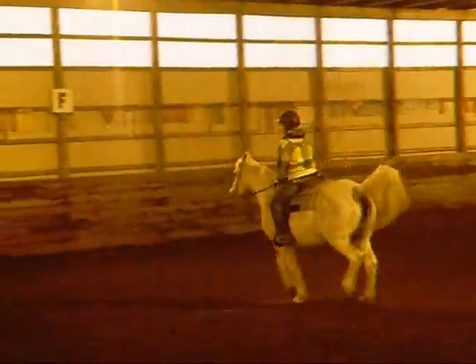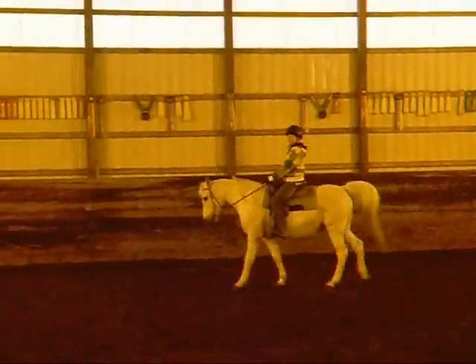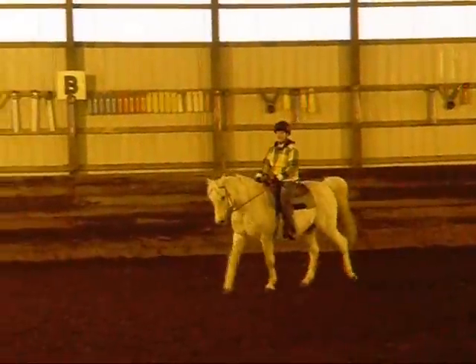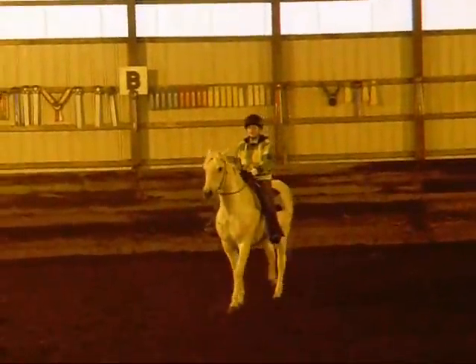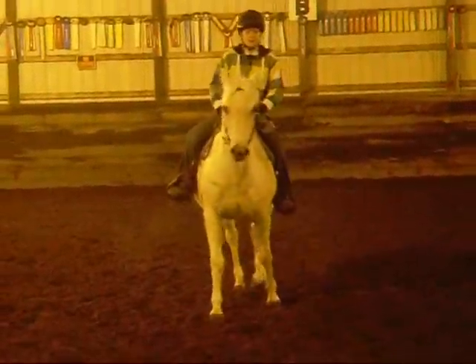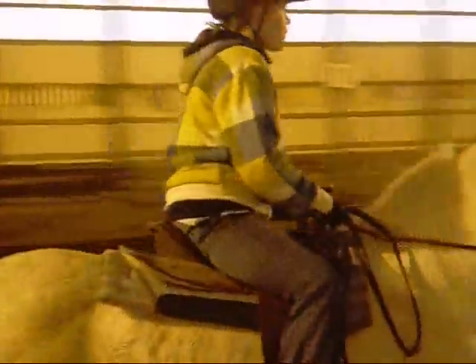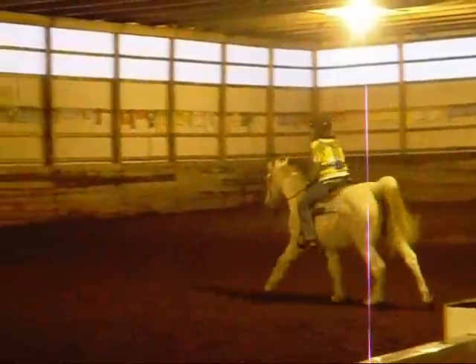Good job. There you go. Good. Do that one again. Your legs should be moving a little bit with her. As she canters, your legs should be squeezing like an accordion. Nudging every stride. You don't have to kick her. You just need to nudge.